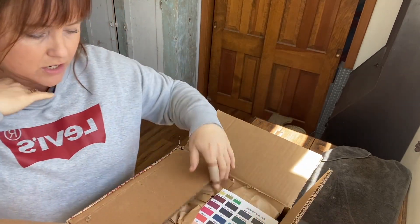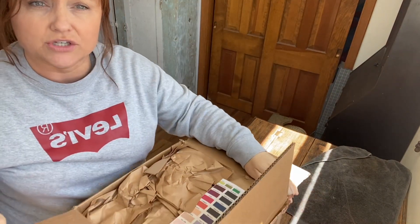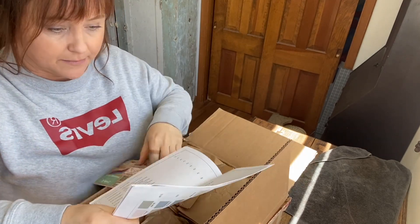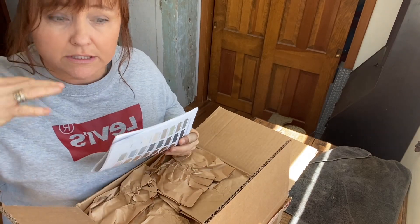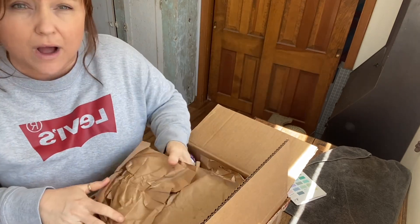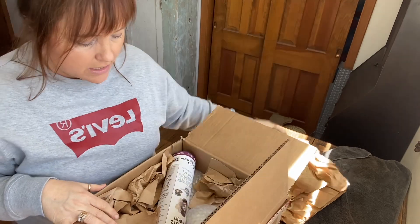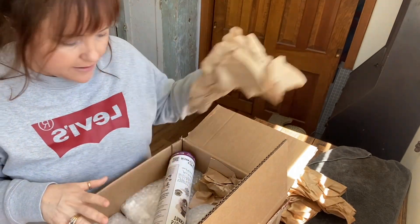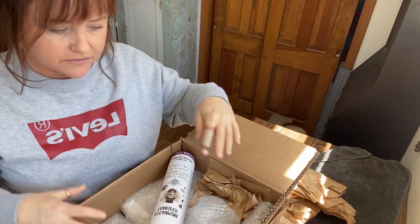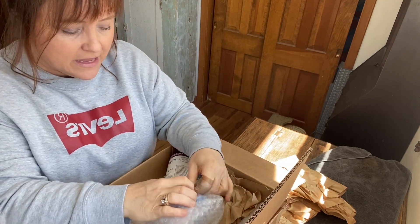I'll share it here on YouTube with the different colored stains. I shared a pickling project that a lot of people loved, and so I got questions about what the other colored stains are and what they look like. So I got all their stains. I love their gel stain — it's the only stain I've been using for a long time.